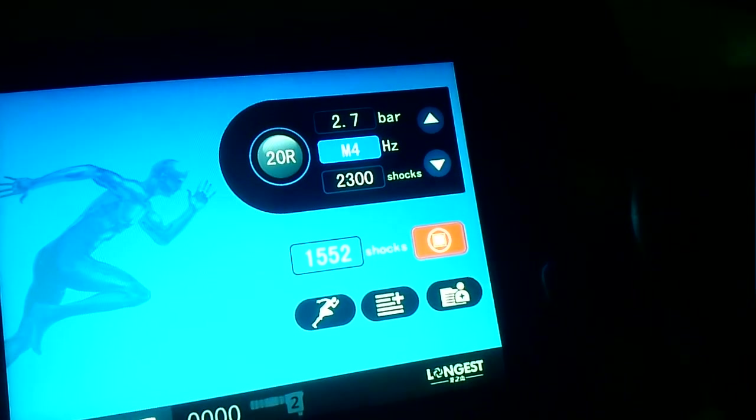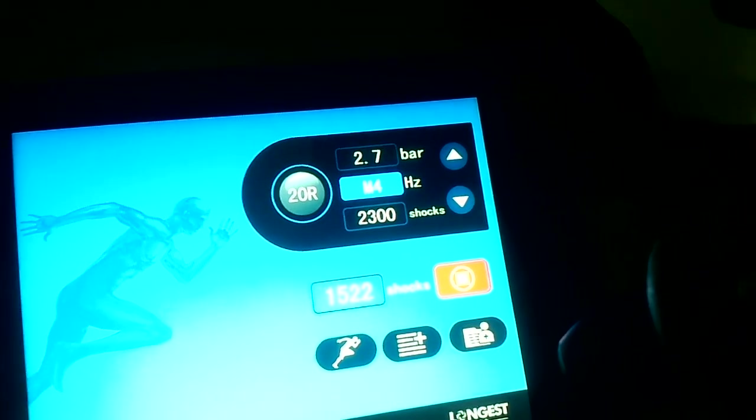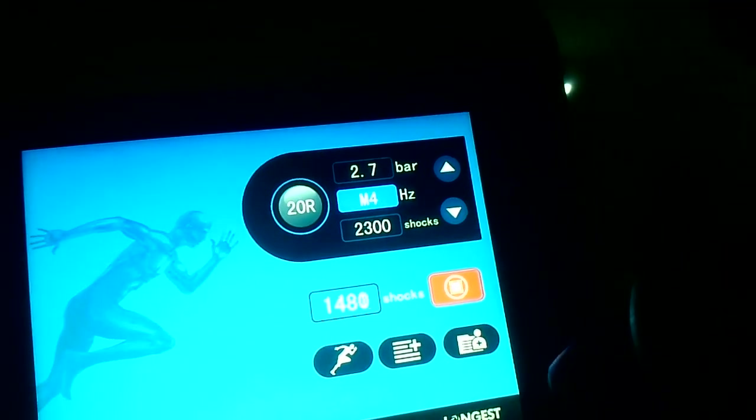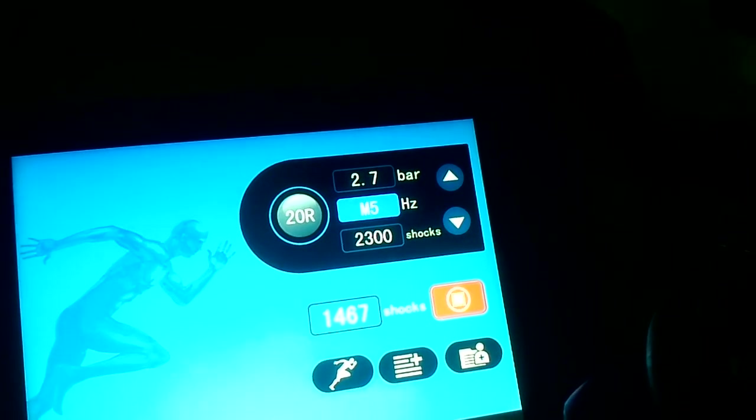M3 and M4 — these modes alternate very fast and slow delivery. M3 cycles fast and slowly, offering different pulse patterns. And M5 provides yet another variation.